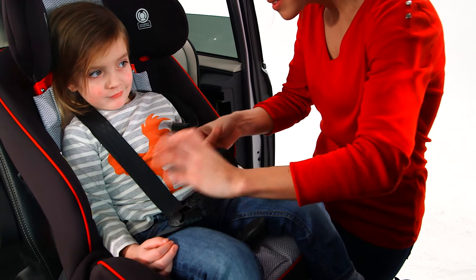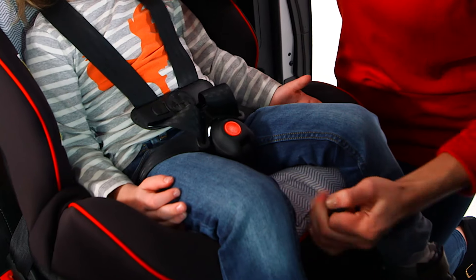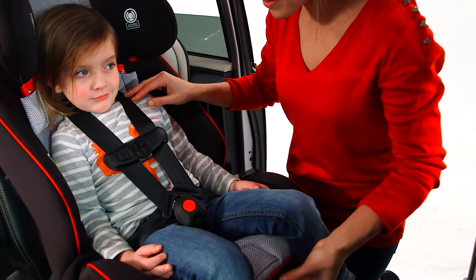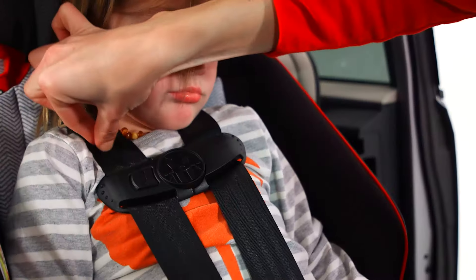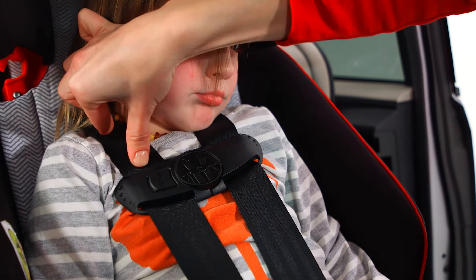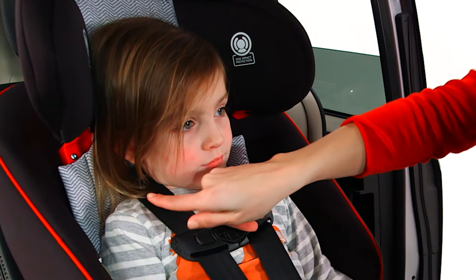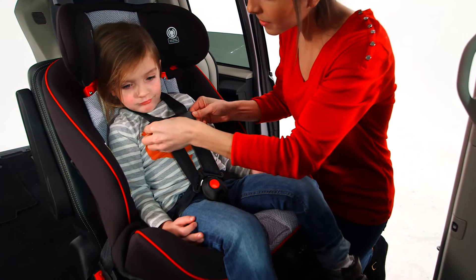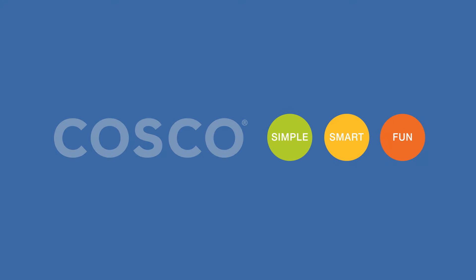Place your child in the seat and buckle the chest clip and buckle. Tighten the harness by pulling the strap on the front of the seat. Adjust the chest clip so that it's mid-chest, level with your child's armpits. Pinch the harness at your child's shoulders to see if it is tight enough. If it is tight, you will not be able to pinch webbing between your thumb and index finger. If you can pinch material, pull a bit more on the strap on the front of the car seat.